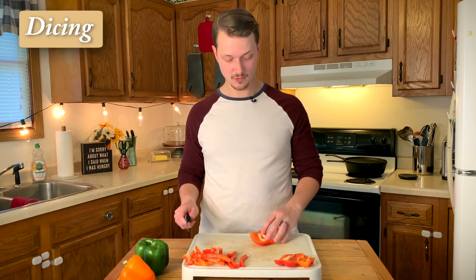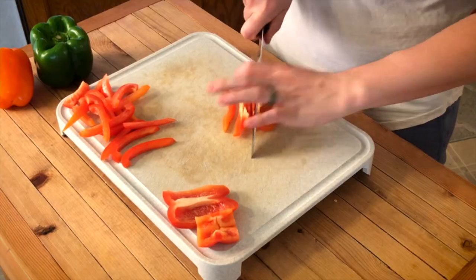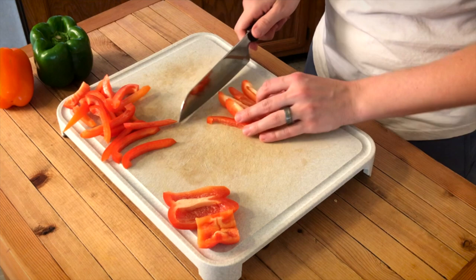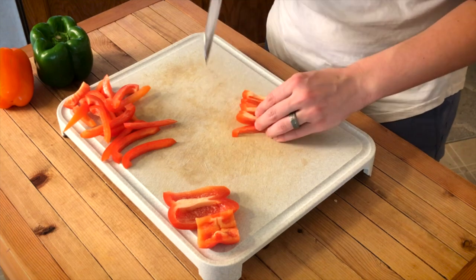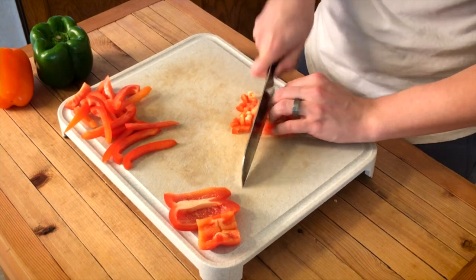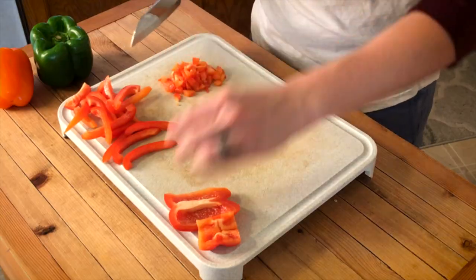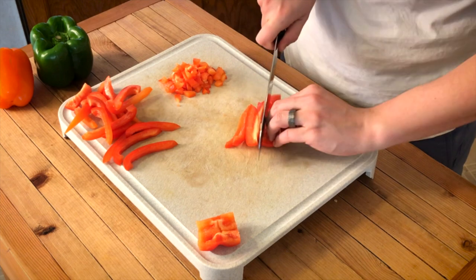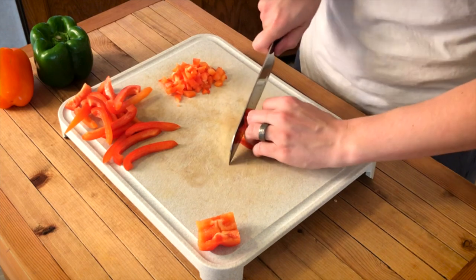If you want to dice some peppers and have them smaller, do the exact same thing but kind of keep everything in place. Line everything up, use the side of your blade maybe. Then go ahead and do the exact same thing but crossways so that you end up with really small pieces that you can use as a dice. If I want these to be extra small, I can do my dice like I just did — cut into sticks, then turn them on their side and cut them into a dice.